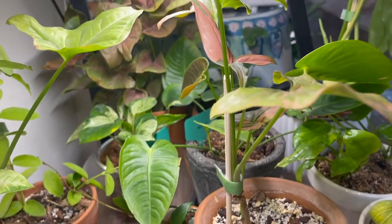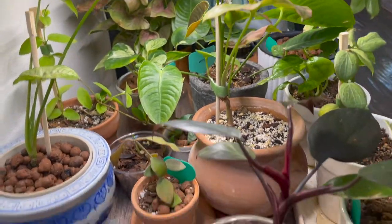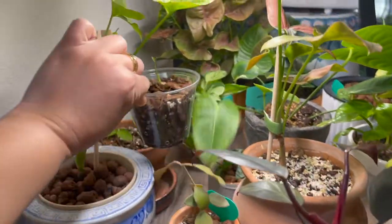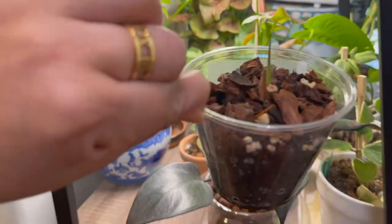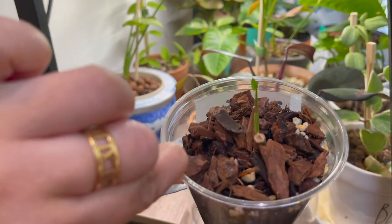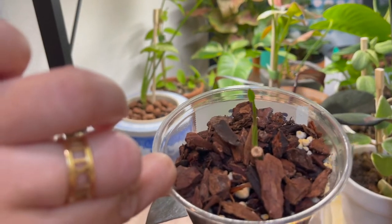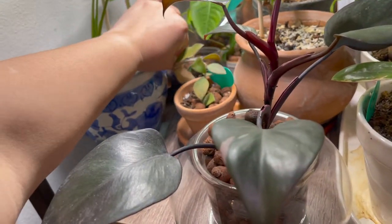For some of my propagations I also use just a clear cup like this. This is a syngonium Three Kings — hopefully it'll survive!